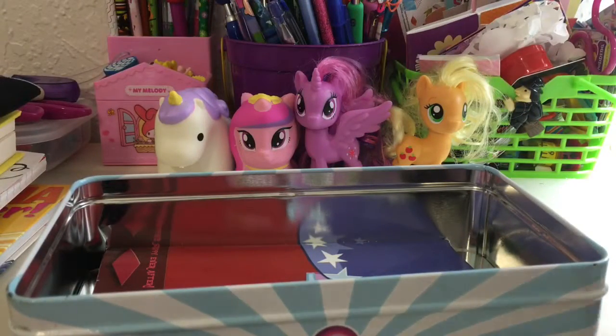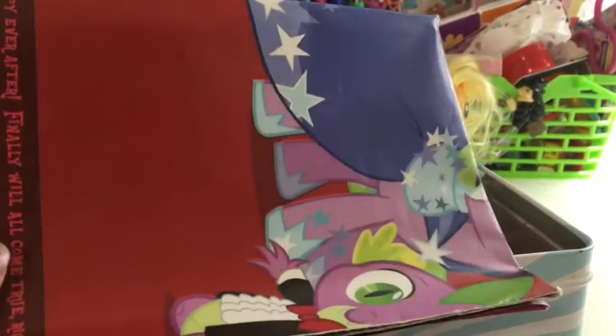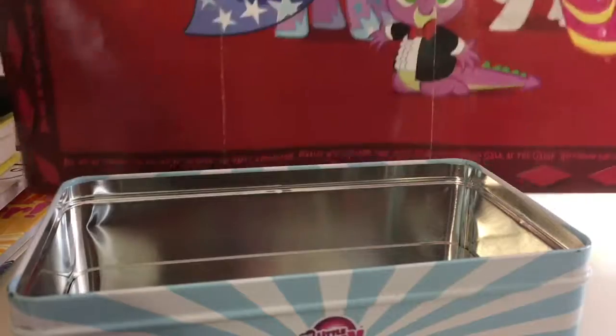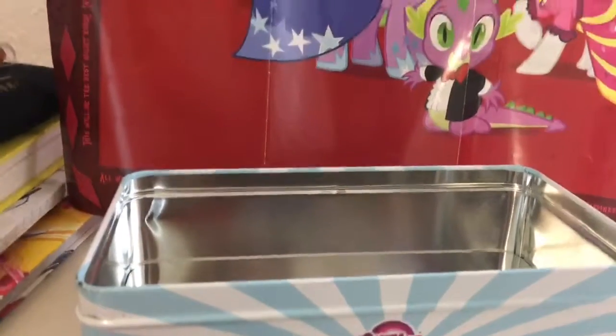Also, let me show you the poster first. We have the poster and it's also a checklist. It has the main six and it has lyrics to the song 'At the Gala.' I'm going to go ahead and unfold it — it's a really good one. Here is the whole poster.